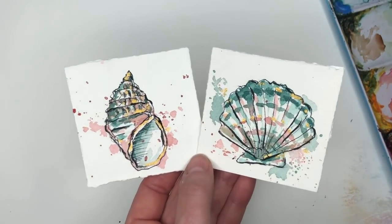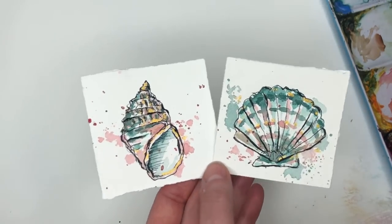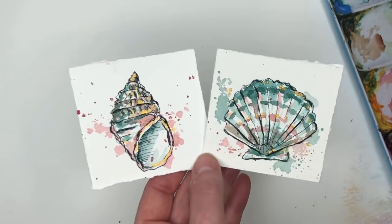Hello everyone, welcome to my channel. My name is Ellen and today it's Mini Monday Madness Day. We're painting some seashells by the seashore.